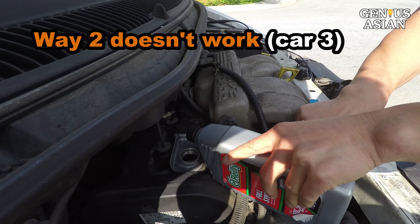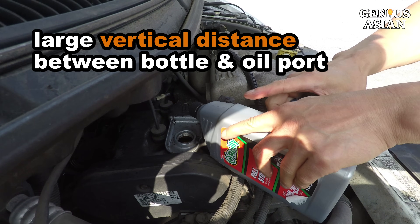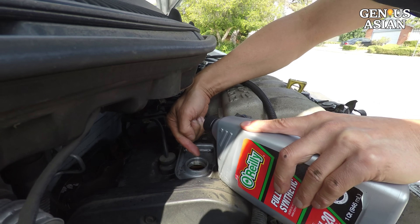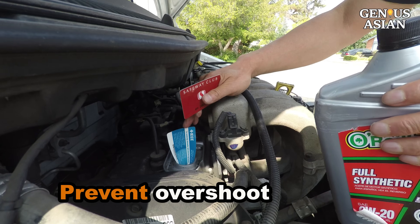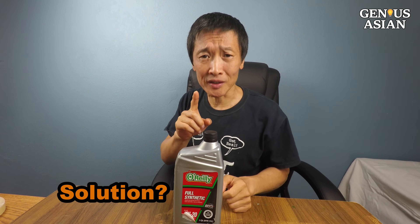For the third car, Way 2 doesn't work because there's no room for the bottle. There's a very large vertical distance between the bottle and oil port — even bigger than the second car. Just keep in mind that pouring the oil this way will prevent undershooting, but will likely cause overshooting. You may place your least favorite credit card here to prevent overshoot, but I don't like the credit card solution because it's not the easiest. There's definitely a missing solution here.